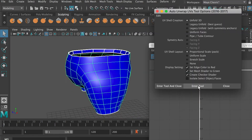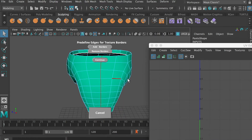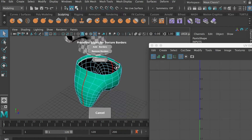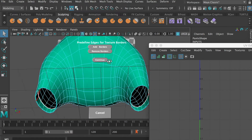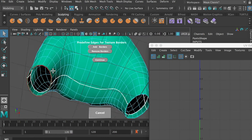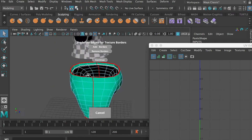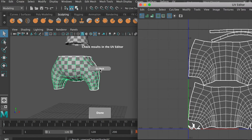And same thing for the pants — we're going to use the UV Unwrap Tool, and we're going to cut from the side, so we're going to put the texture border on the side. Also make sure to get the edge loop on the top and on the bottom. Then continue and check to make sure the UV is fine, and if it is good, click on Done.